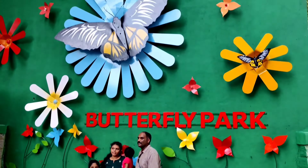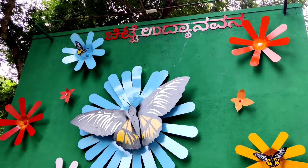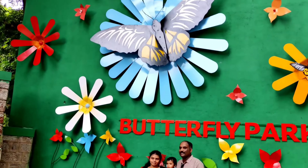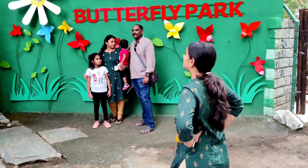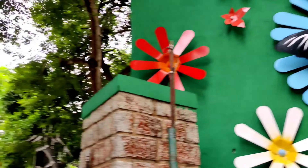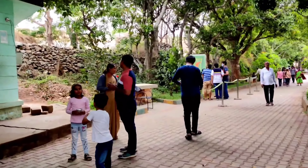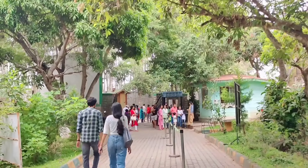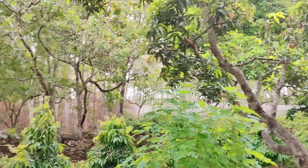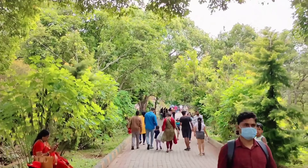So we will enter the butterfly park. The entrance is very small. Here we will have photos – the background is very good so we will take photos here. This is the entrance, let's take a look at the entrance.